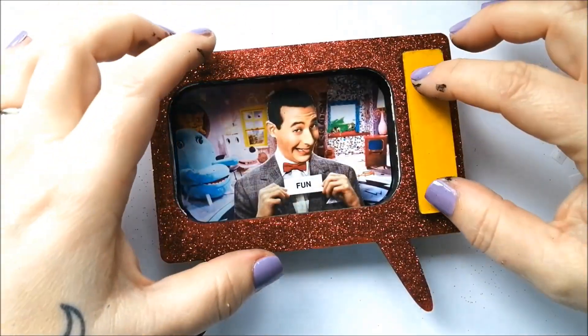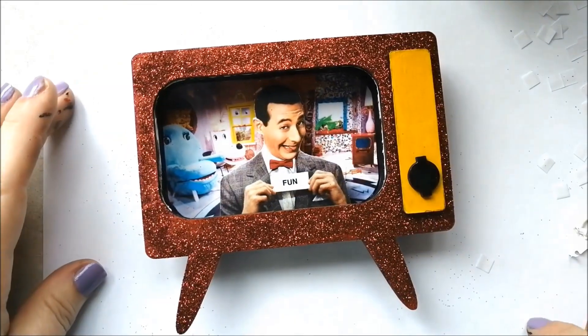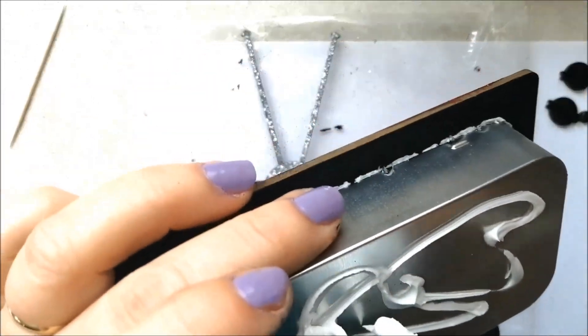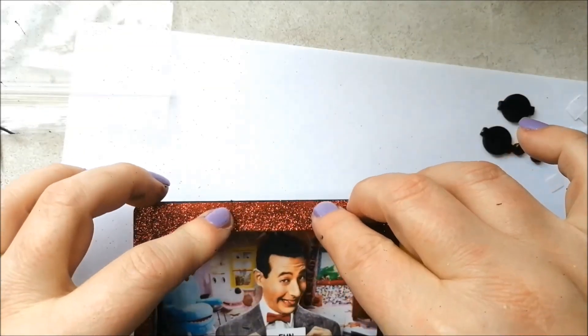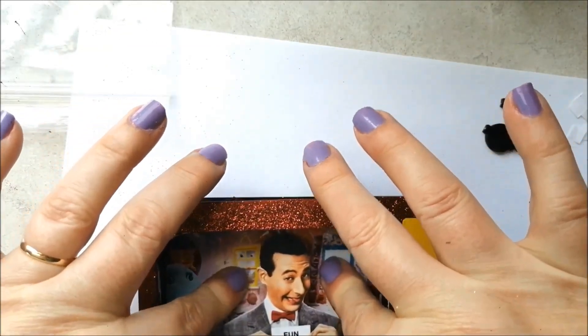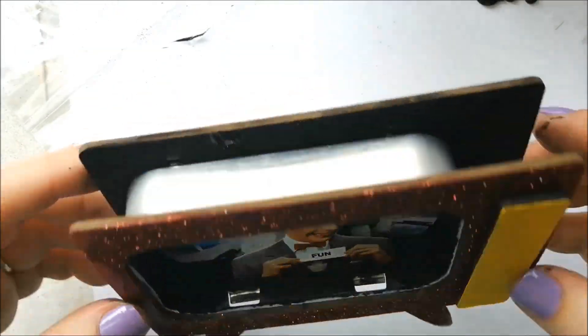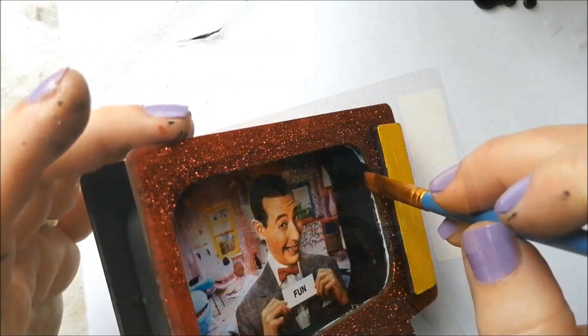Next, the TV embellishments are glued into place. Some glue to the back of the tin and then squish the back into place. A few touch-ups to keep things neat.